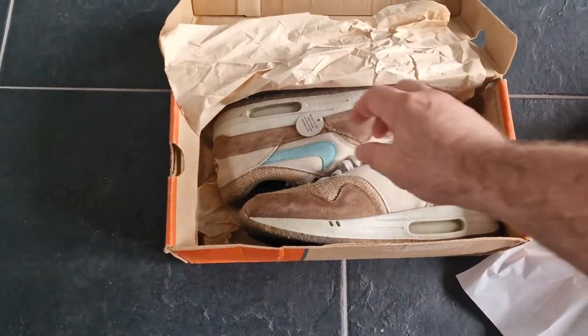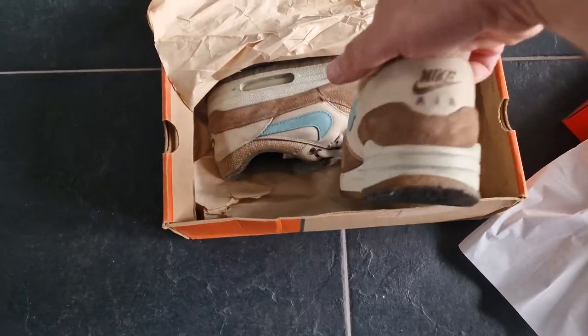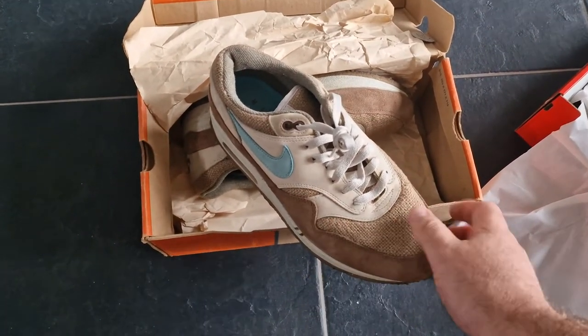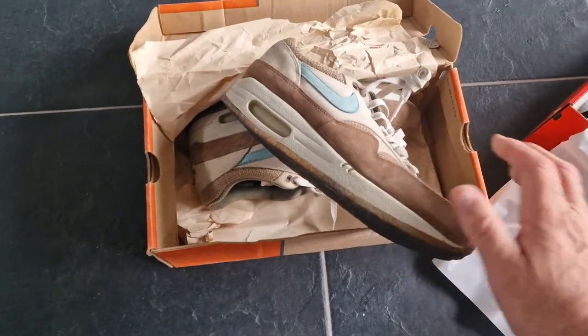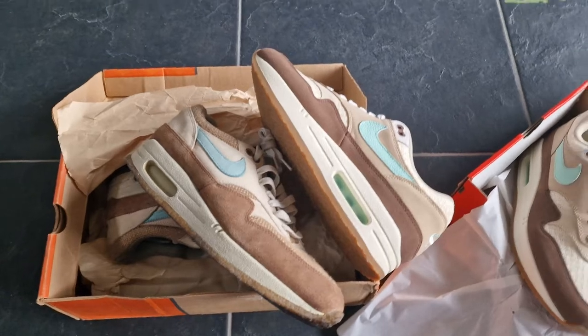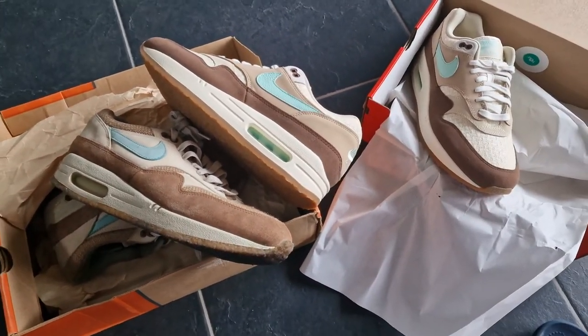A little bit worn, but you can see how fragile the upper is — so cool to have. See you next time.